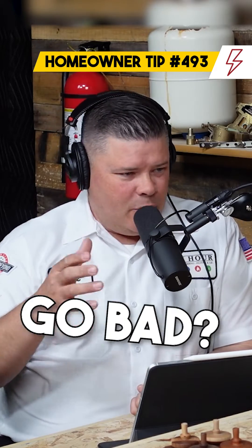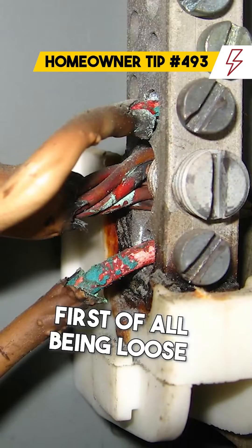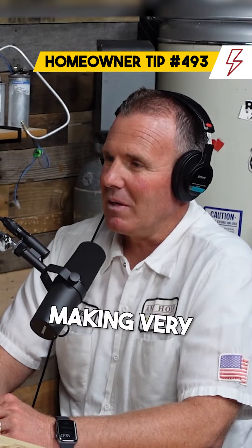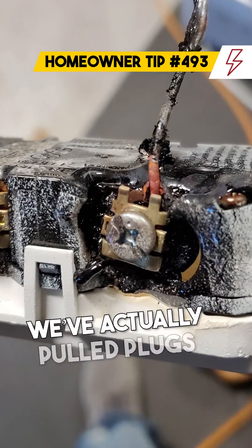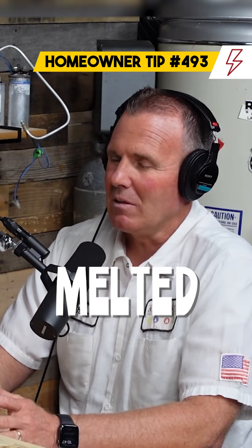How does a connection go bad and what do you mean by that? A lot of times a connection goes bad by first of all being loose. If a connection is loose it doesn't make very good contact, and if it's not making very good contact it creates resistance, which creates heat. We've actually pulled plugs out of homes that are still kind of working, but you pull them out and most of it is completely melted.